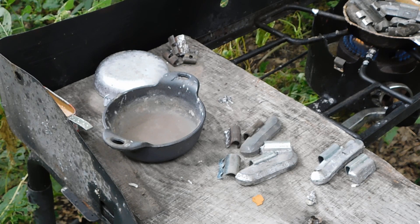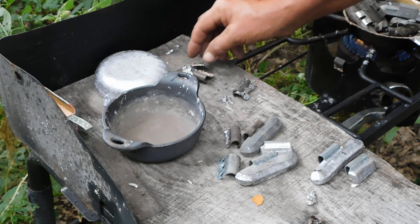Tin melts real low, like 450°F. Lead is 621.5°F. Zinc is higher. But if I just keep the temperature down until I get all these clips out of here, then I think I'll be all right.